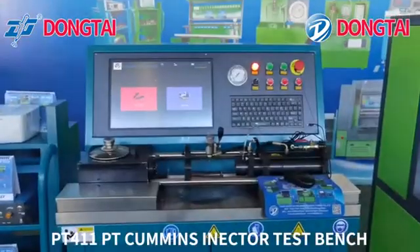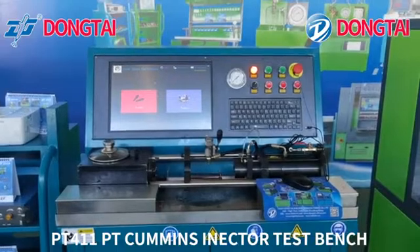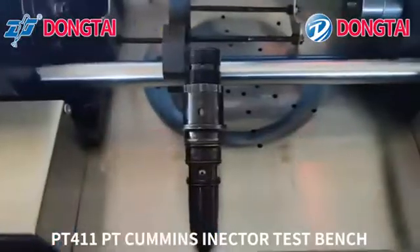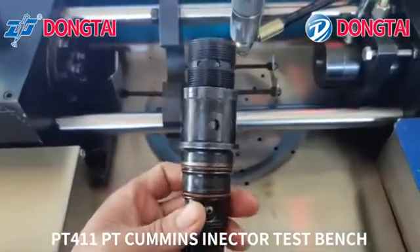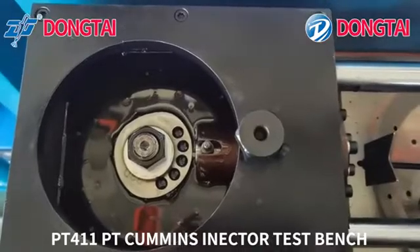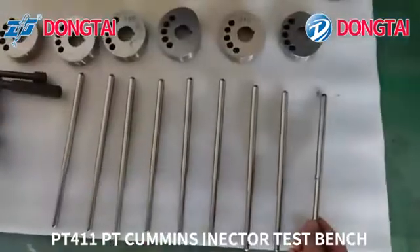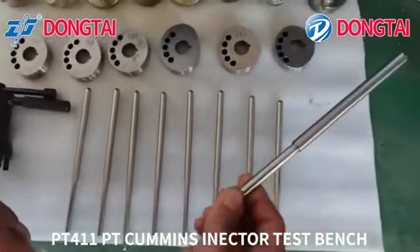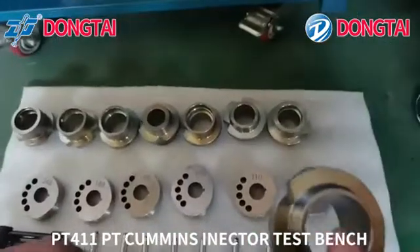Now let our engineer show how to operate it. First, choose the correct injector number. Then choose the right cam plate and the correct adapters and push rods.